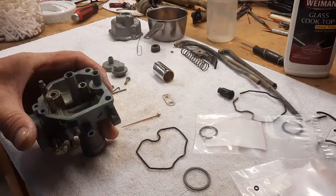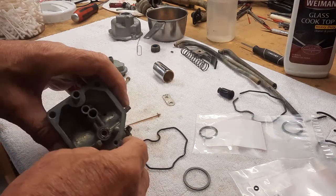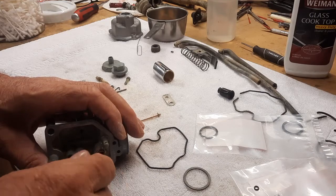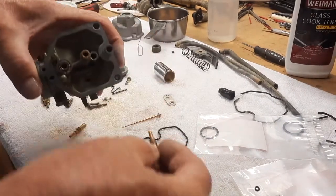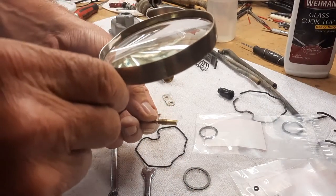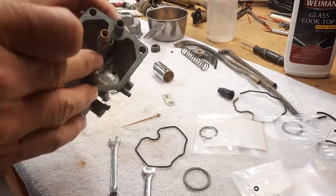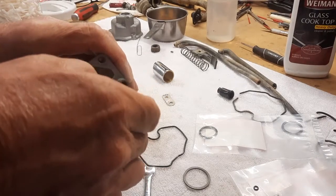We're just going to build it back the way it was. The first thing I'm going to do is install the emulsion tube and then the main jet. Let's put the pilot in and verify it's a 40. I did have to pull one out of my jets because the one that was in it was so plugged that even after soaking it didn't come clean. Put that in there, just snug that up, and then the main jet.